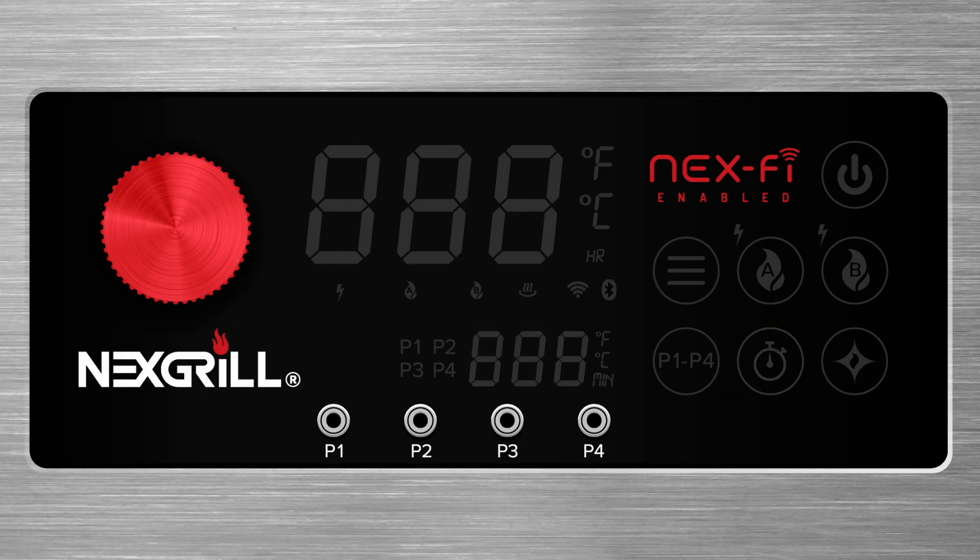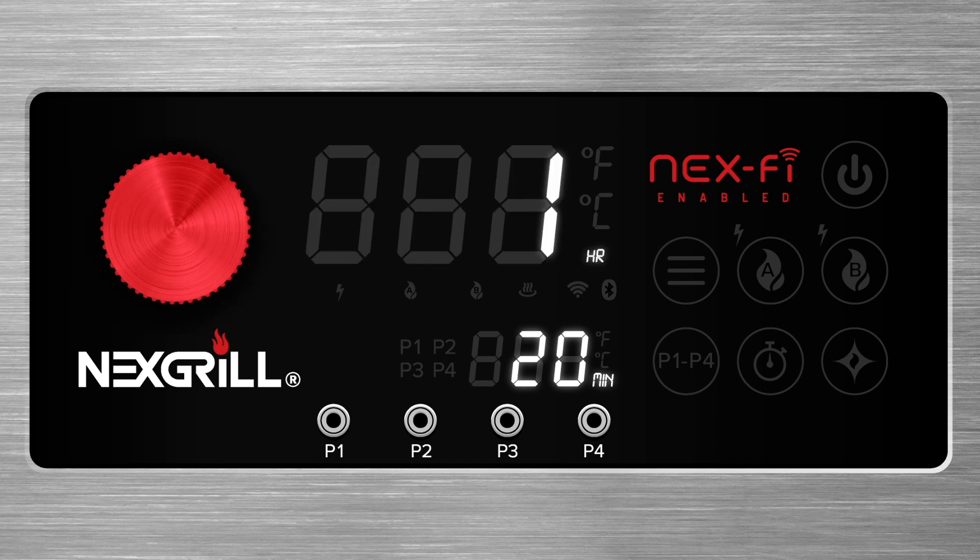To set a timer, press and release the timer button once. The minutes flash first — use the red dial to select minutes, then press the red dial to confirm. The hours are now flashing; adjust the hours and press the red dial to confirm. After a few flashes, your timer is set. The HR and MN icons will flash while your timer is active. To cancel your timer, press and hold the timer button for about 3 seconds.